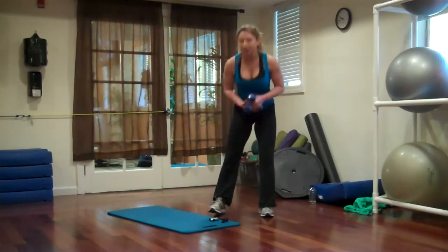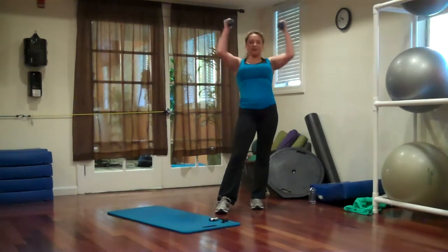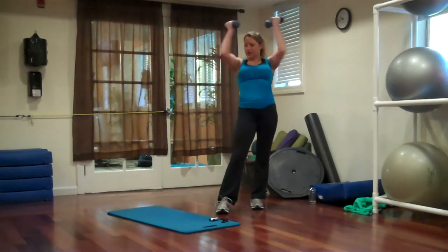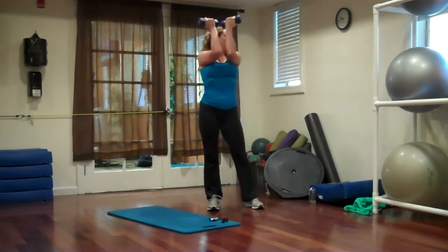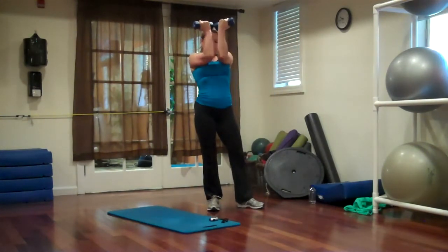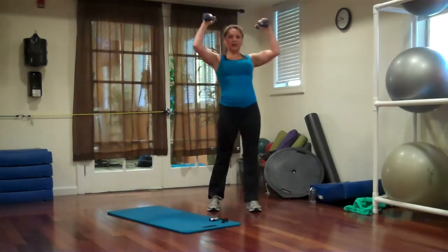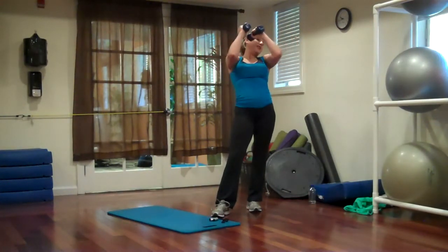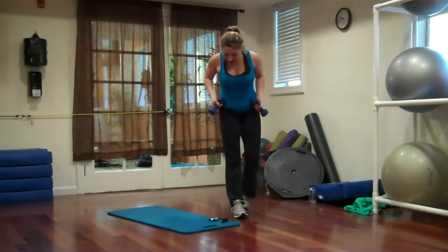Back to that. Arms up, squeeze those elbows in. Squeeze it, squeeze it. Make those elbows touch if you can. Try not to just leave them out — you want to get them in and squeeze. Keep going.